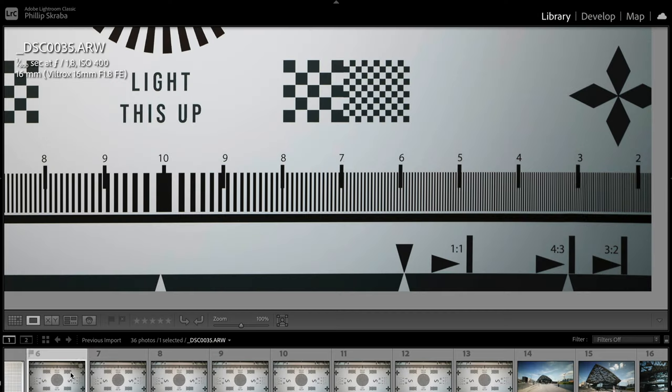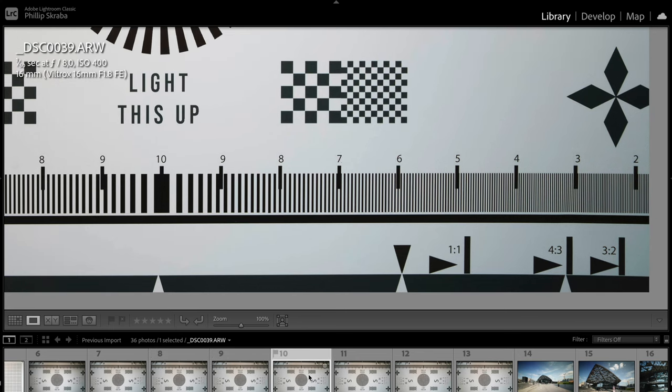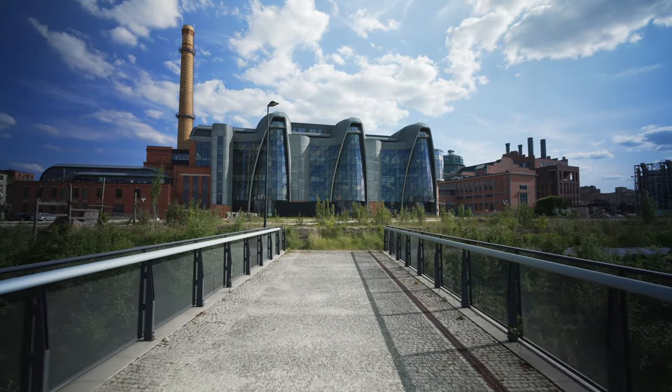It is more or less sharp from f1.8 — obviously the corners are a little soft, but once you pop it up to f2.8 or f4, you've got razor sharpness all over the place. So it is a very sharp lens, which makes it great for landscapes. For portraits it's a little bit too wide, but you could use it for fashion. For vlogging, this is a vlogging lens.